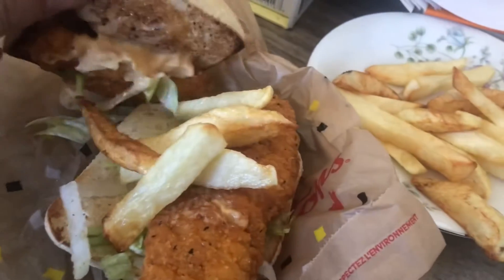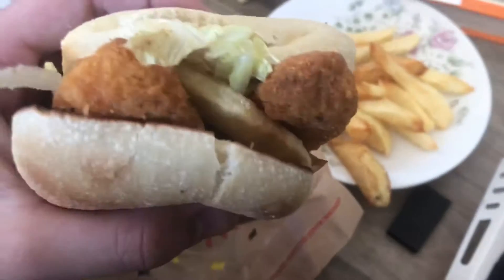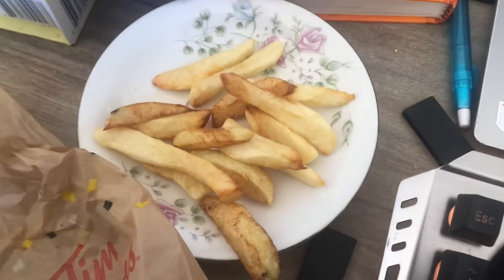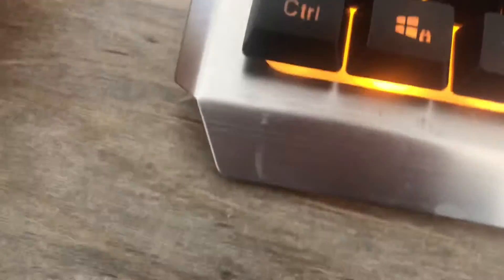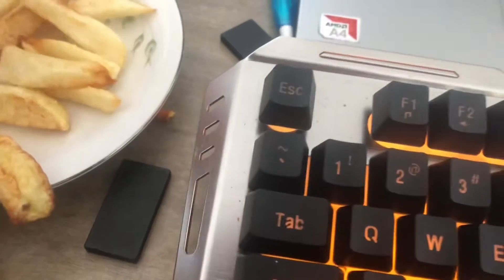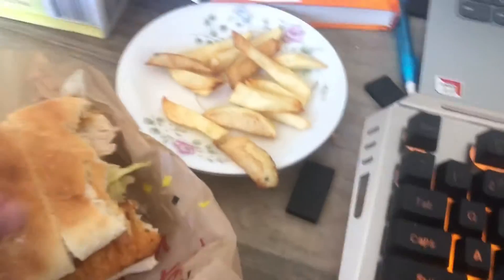As you guys can see, let's see how this tastes. Mmm — it's actually very good! The chicken is actually crispy and tender, it's so good. And the sauce is kind of a spicy sauce. Let's take one more bite from the side. Mmm, mmm.